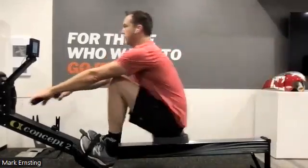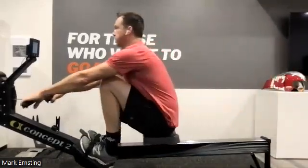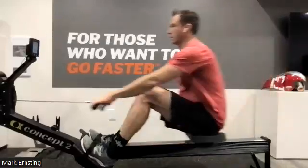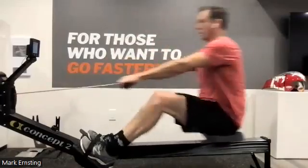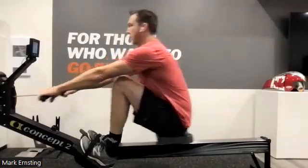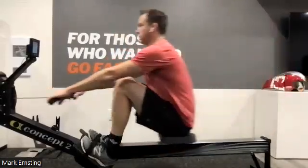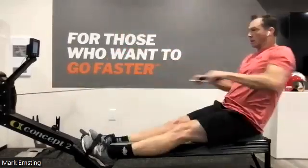Push on. There we go. And we're always accelerating that handle. Again, whether we're at 16 rate, 14 rate, 34 rate, doesn't matter — handle is always accelerating through the drive. Whether we're at high intensity, mid intensity, low intensity, handle is always accelerating. That means we've always got connection on the front face of the blade. We're always building speed in the boat.